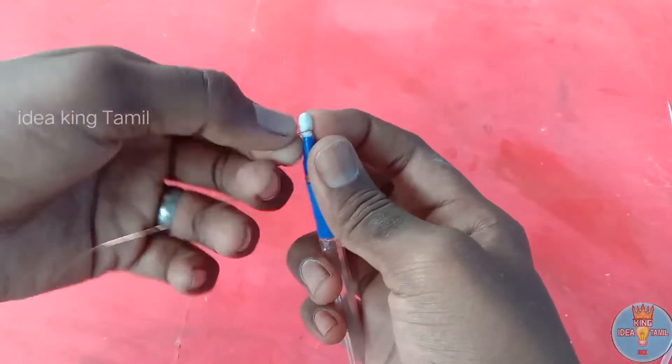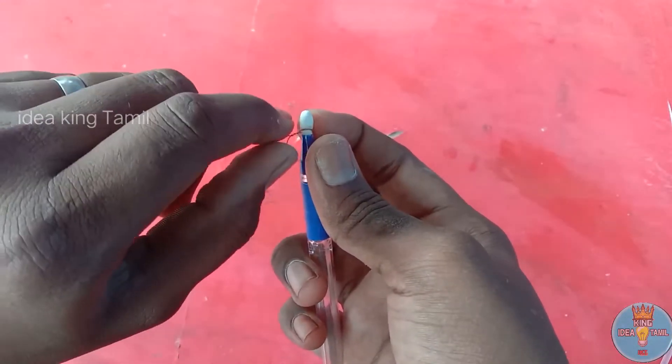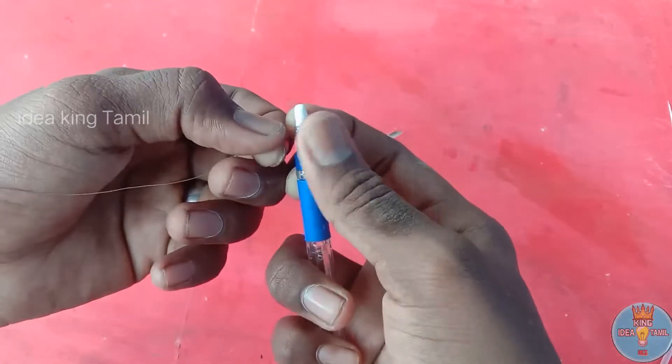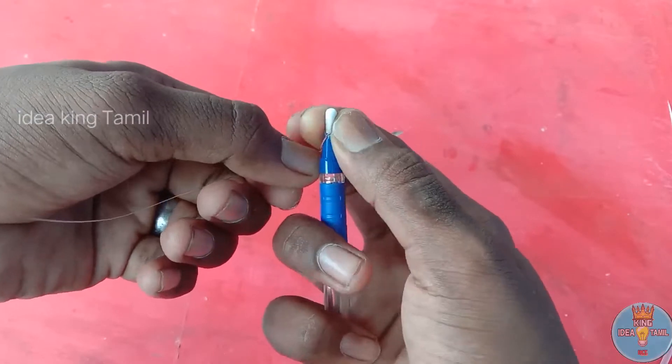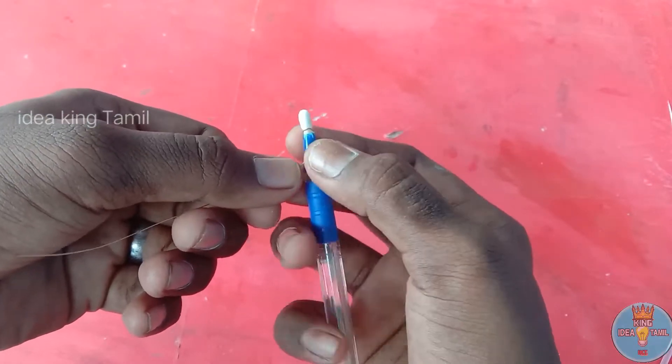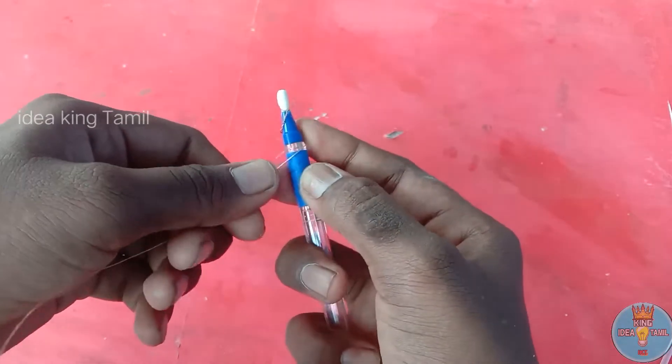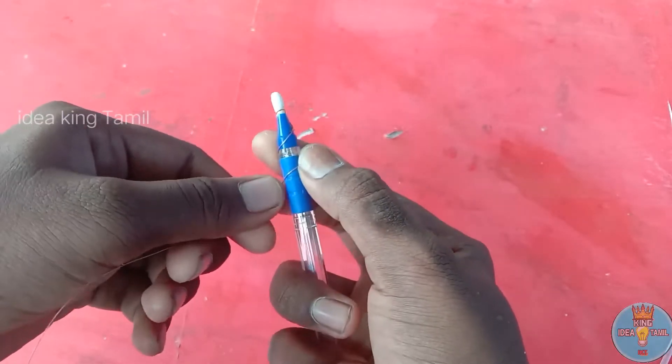Add a braid. Add about 55% of the braid to reduce the amount for two. Fill it with a sheet for two, fill it with a sheet. Fill it with a diameter of a sheet.